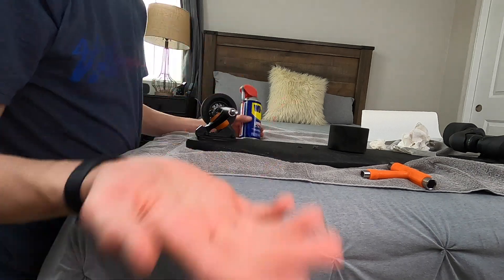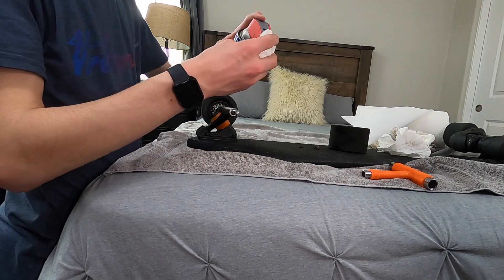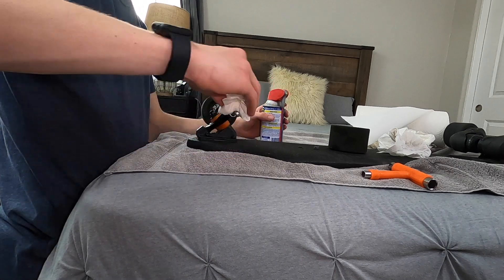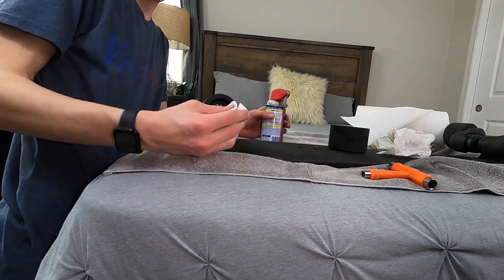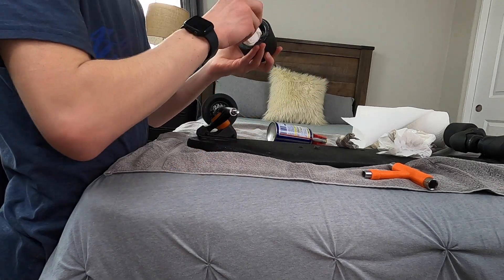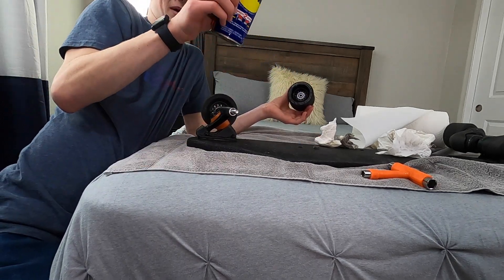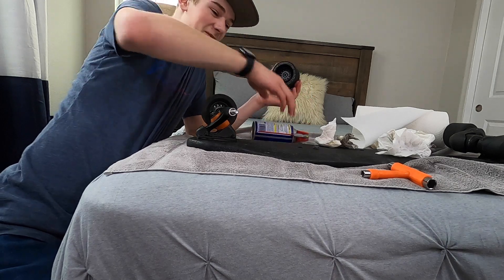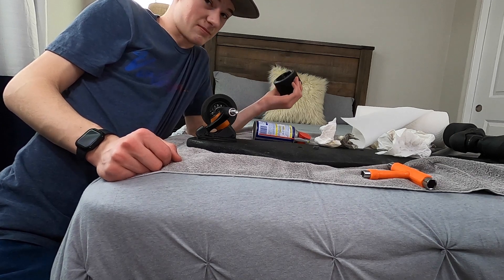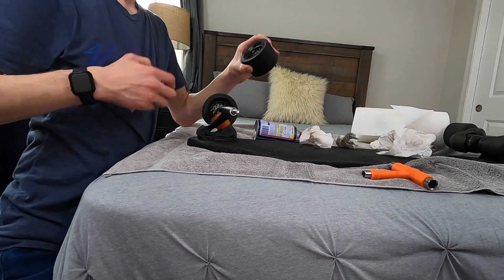Grab some WD-40 and a paper towel. Spray it in there a little, then just put it on the axle — that's basically it. Now, if you are actually going to do this, I wouldn't recommend using WD-40. I'd probably recommend using actual grease that is meant for skateboards. There probably is stuff out there that is actually meant for this, but we don't have any of that, so this is our next best option.